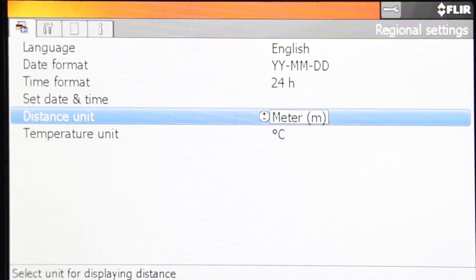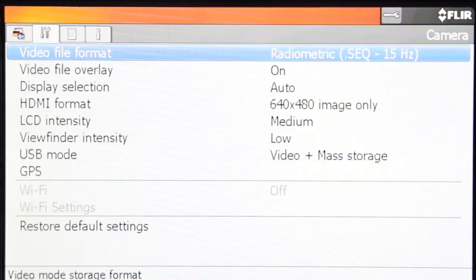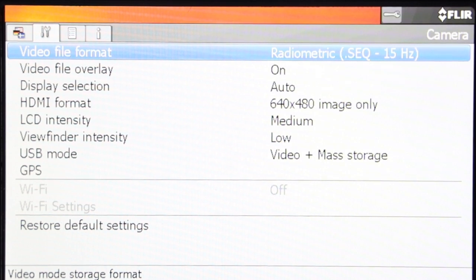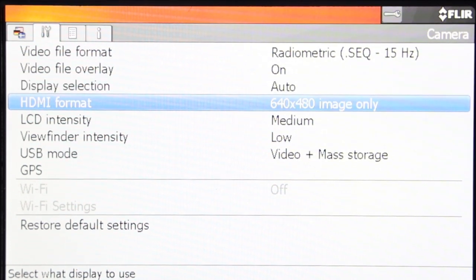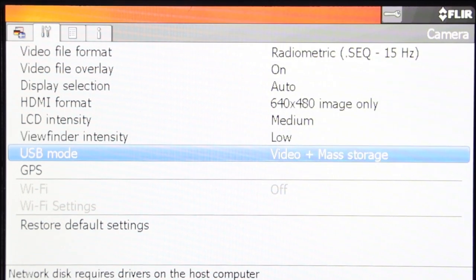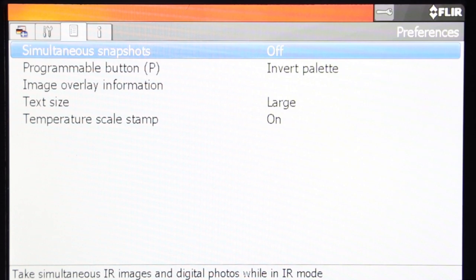Set your distance unit in meters or feet. You can change the temperature unit into Celsius or Fahrenheit. On the setup menu, we have the video file format, video file overlay, display selection, HDMI format, LCD intensity, viewfinder intensity, USB mode, and GPS.